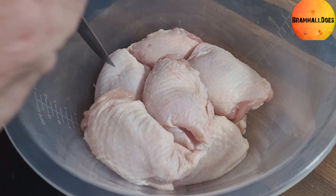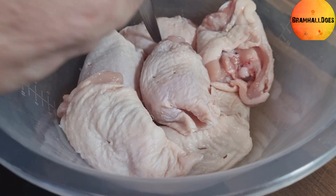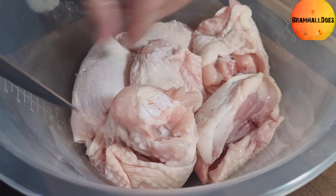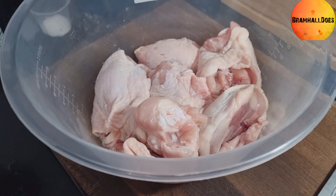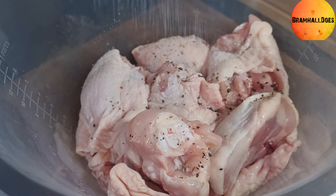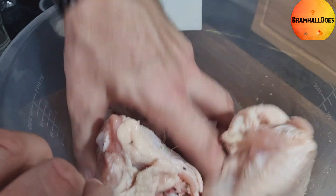First, get your chicken thighs — you can put them on the board or in a bowl. We need to stab them, getting the knife near the bone so they cook through and don't stay pink. Just put a few stabs in each thigh, then season generously with lots of salt and pepper. I'm using sea salt — just use whatever salt you've got. Bring it all together.